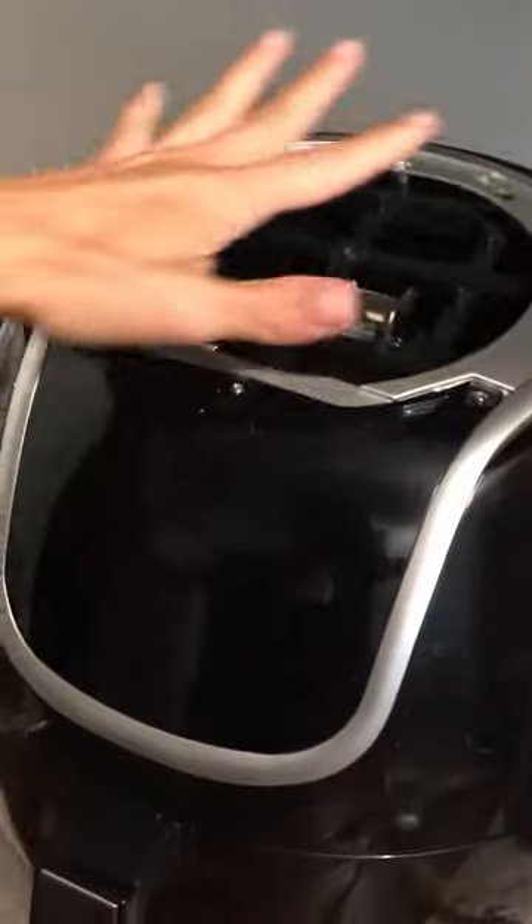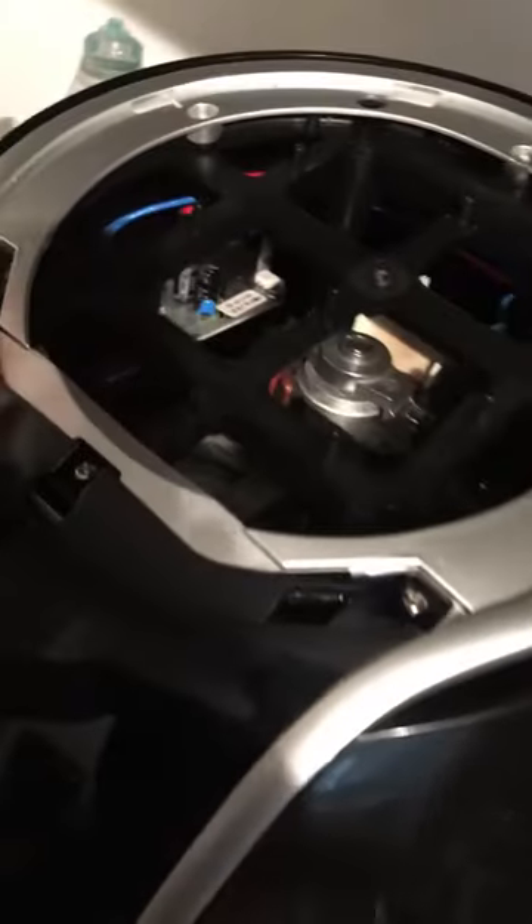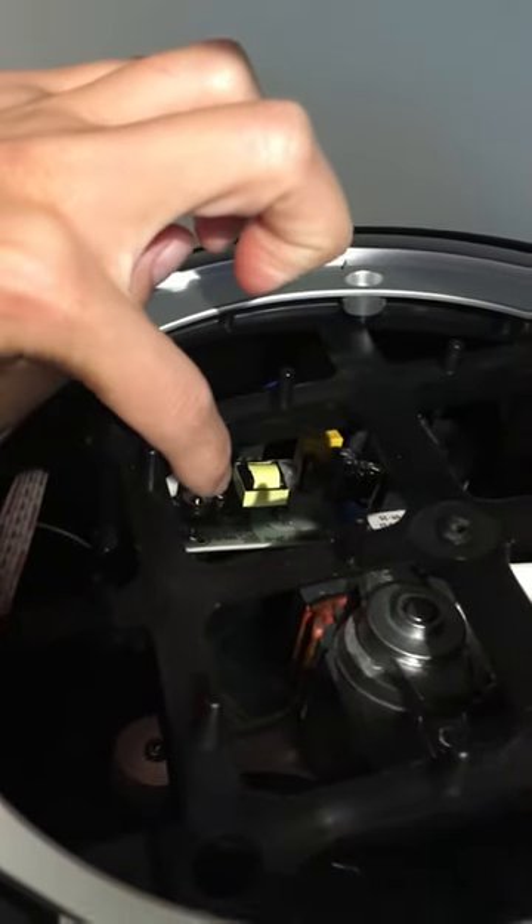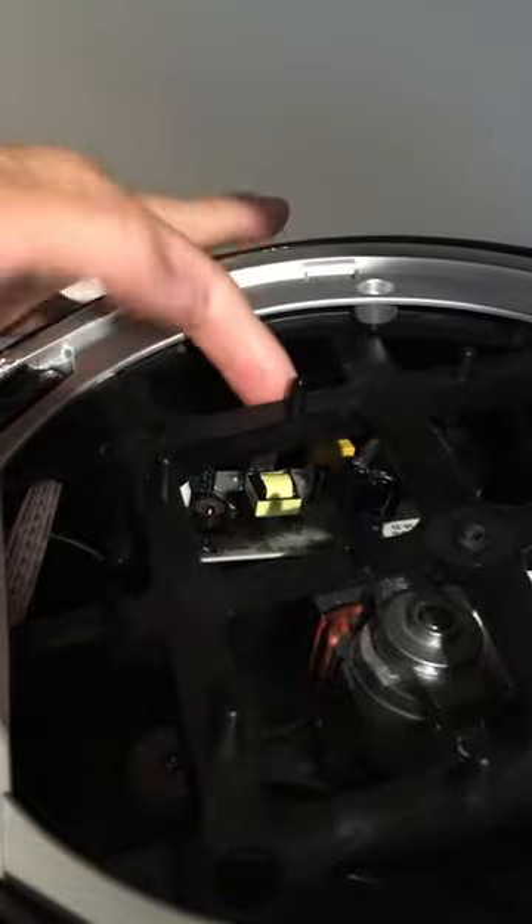So once that top part is off, this is where it gets a little hairy. In here you will see a little black round cylinder.